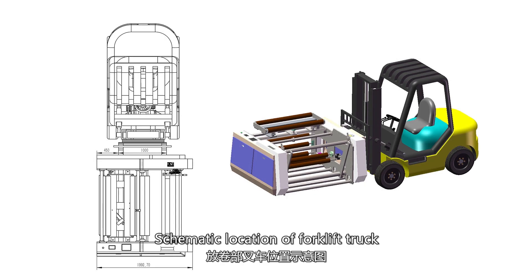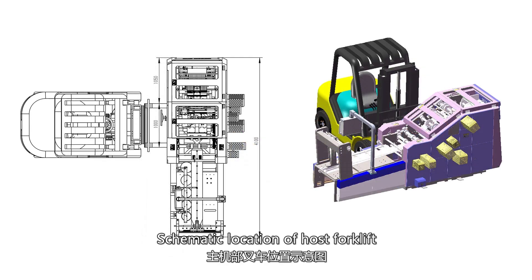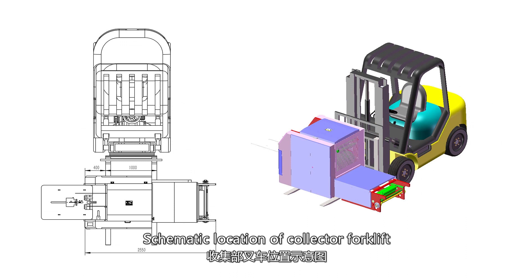Schematic location of forklift truck. Schematic location of host forklift. Schematic location of collector forklift.